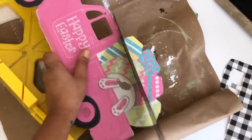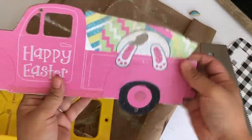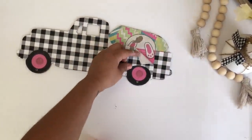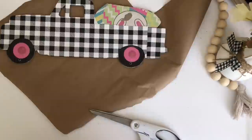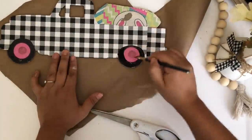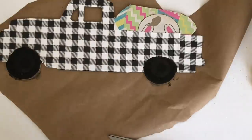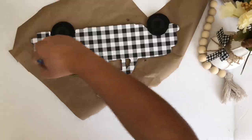Before I glue the paper I want to trim the edges using my saw. I'll use my Elmer's glue stick to glue the paper. I wanted to cover the glitter on the tire as well as the pink, so I painted everything with black acrylic paint. Then I'm painting the back using the English ivy green.